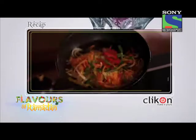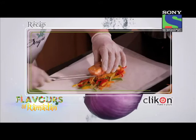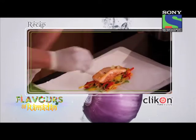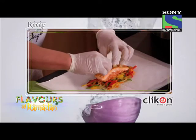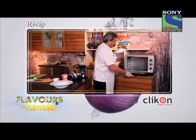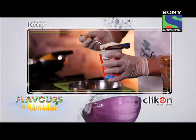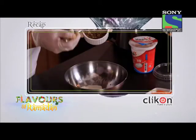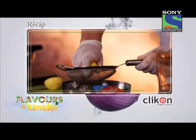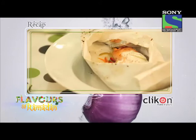अब baking paper के ऊपर veggies का layer बनाए और उसके ऊपर salmon fillet को रख दीजिए। Lemon और veggies को fillet के ऊपर डाल दीजिए और उस पर थोड़ी काली मिर्च sprinkle कीजिए। अब 170 degrees के preheated oven में fish को 7 to 10 minutes के लिए bake कीजिए। Sauce बनाने के लिए दही को grainy mustard seeds, नमक, काली मिर्च और नींबू रस के साथ मिला दीजिए। अब baked fish के ऊपर sauce डाल कर serve कीजिए।